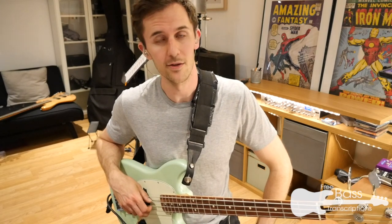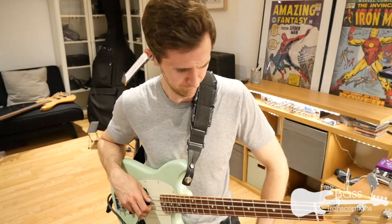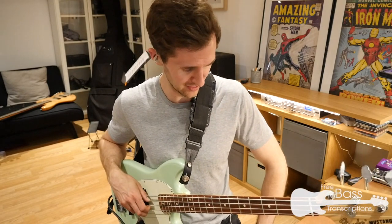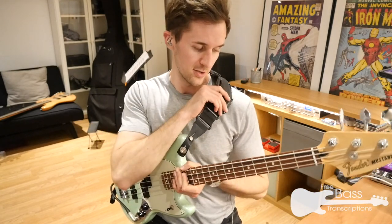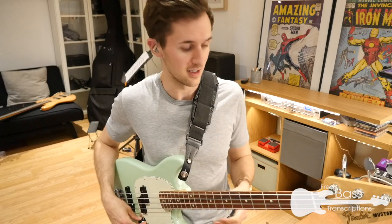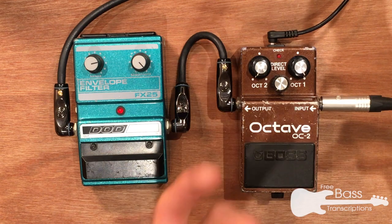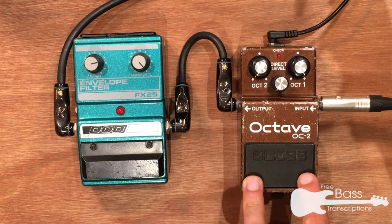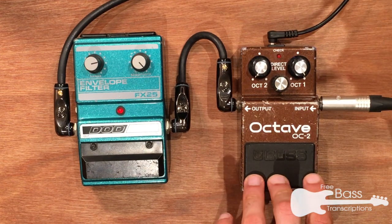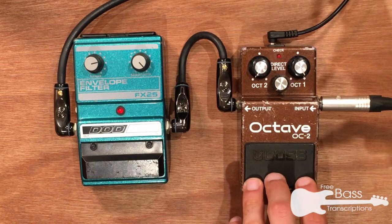An important consideration with any pedal you're buying is understanding how it works in conjunction with other things in your effects chain. So we're going to look at the envelope filter in conjunction with an octave pedal. I'm going to use the classic Boss OC2 — loved and abused by thousands of bass players since the 1980s. I'm going to put it first in the chain to solve any potential tracking problems. I find this setup works a little bit better than having the envelope in front; your ears may disagree and that's fine.